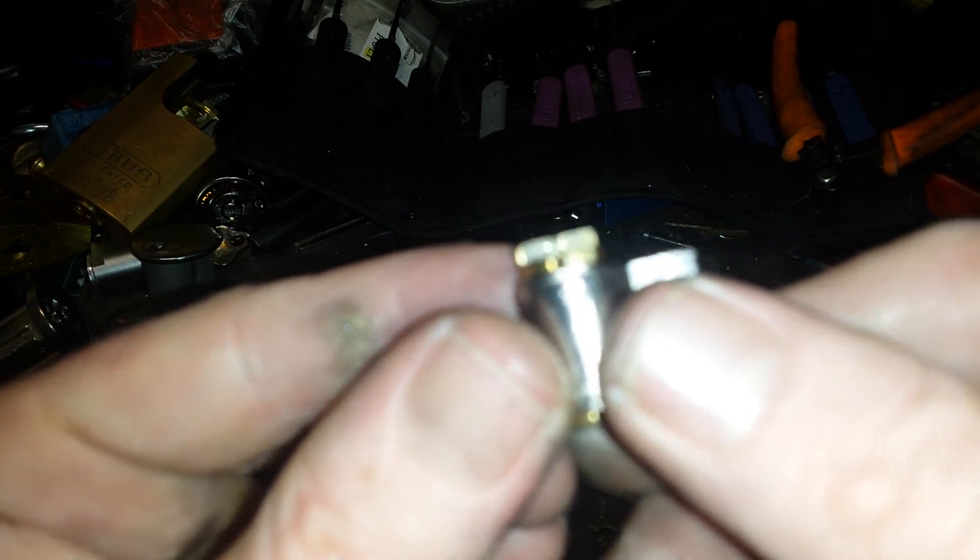I'm not even sure how to get this off because there's a circlip on it, but it's very tiny. It's just so small.